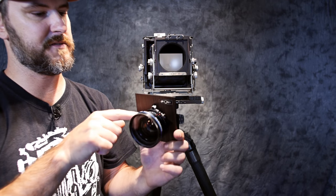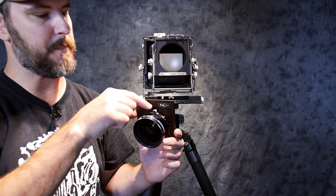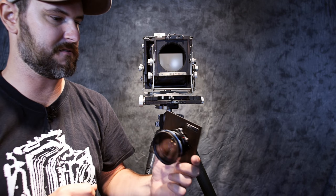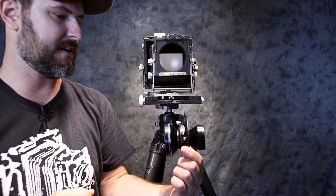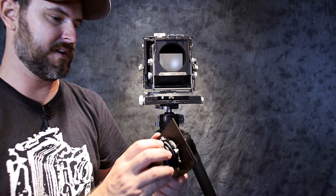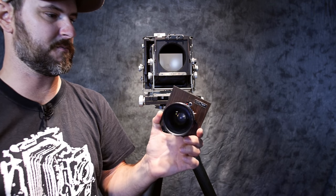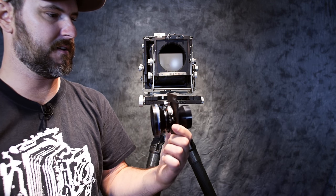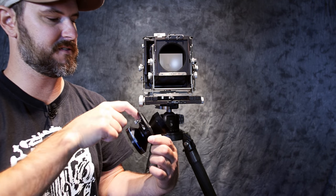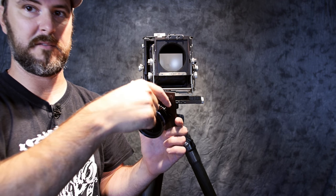All your settings are here on your lens. You have your aperture settings for your F-stops. This one is a 120mm Super Symmar by Schneider, which is a German company. 120 to 150mm is considered the normal lens for the 4x5 system. This particular lens will go from F5.6 to F64, and that's achieved by a little dial here that you wind back and forth.